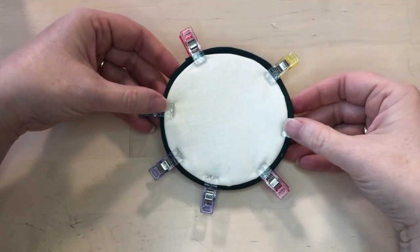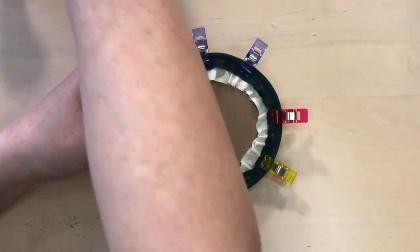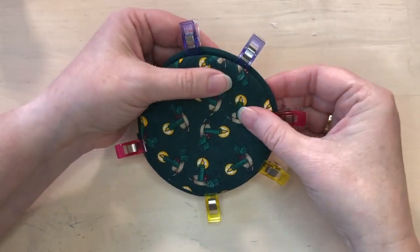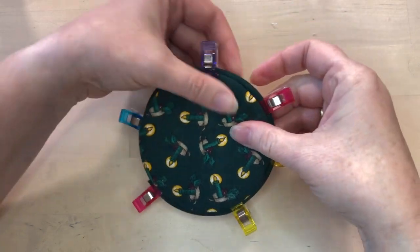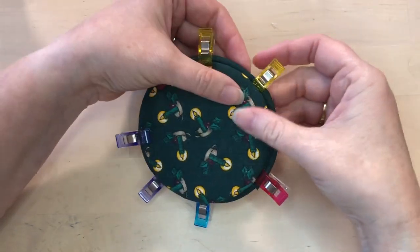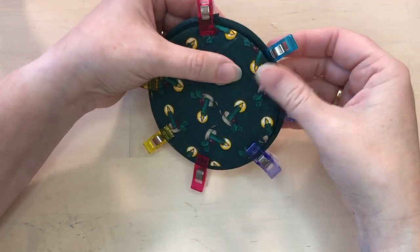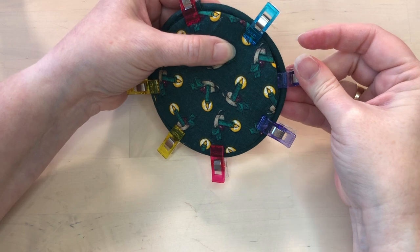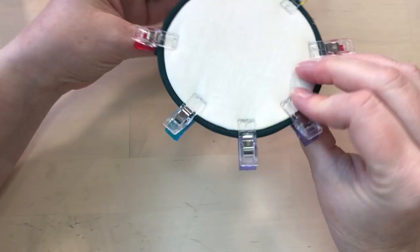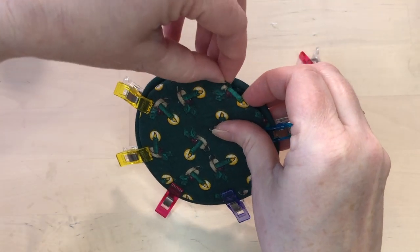That looks really good. Now we're going to get the back piece and put the clips over both pieces so it's all clipped together.